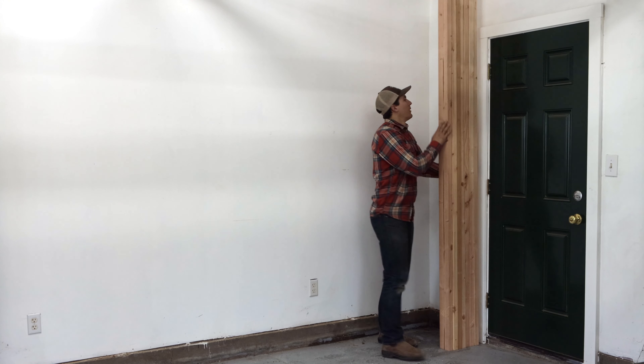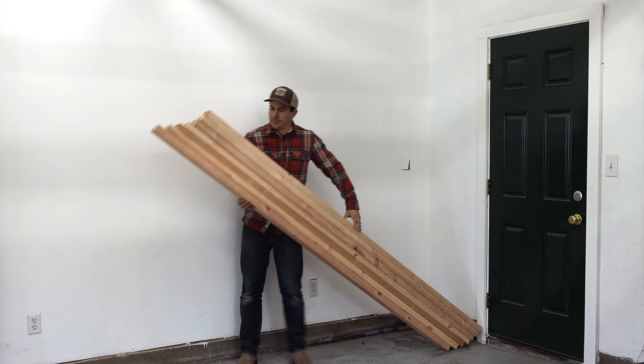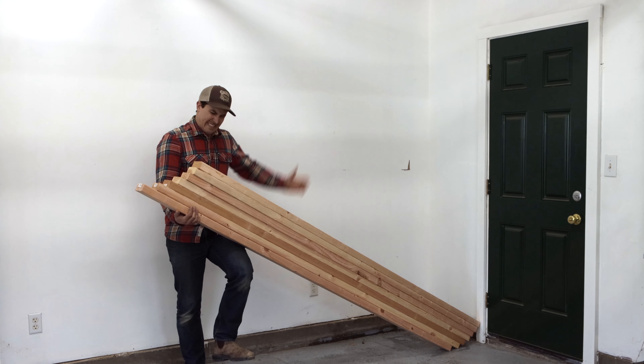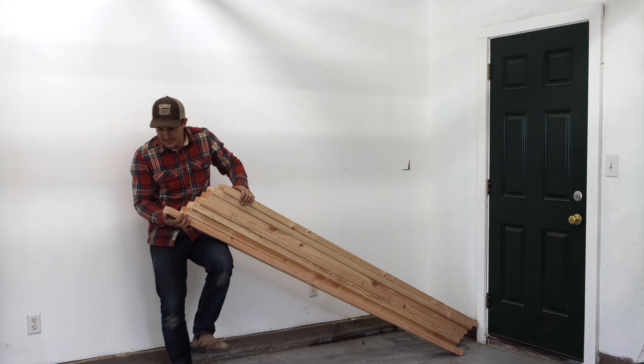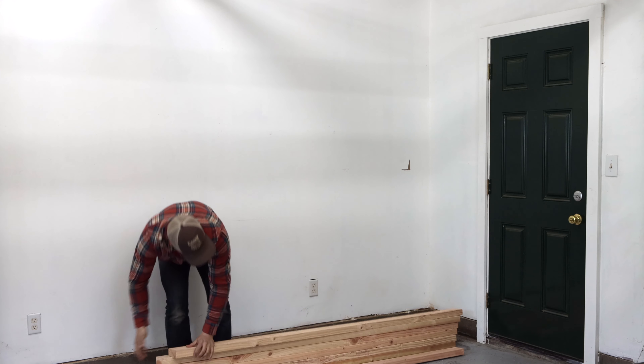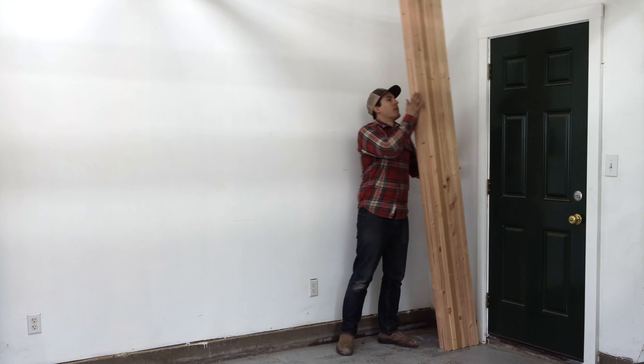Next, I cut all of my 8-foot 2x4s down to the size that I need. I've included these and all of the other measurements for this project down below. But chances are you won't be using these same dimensions for your project, so let's just call these 8-foot 2x4s.